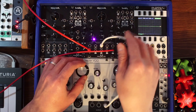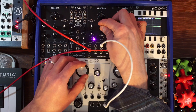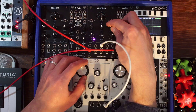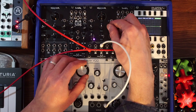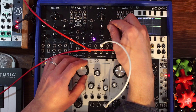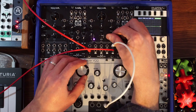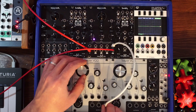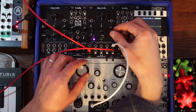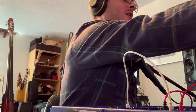Let's send it to band 3 so we can see that. Let's send it to the shift again. What about if instead of the sine wave I use a saw? And then we can use the ramp here too.